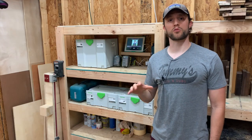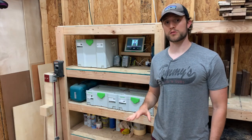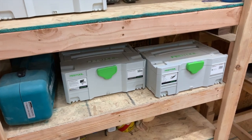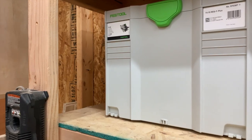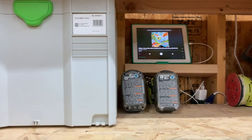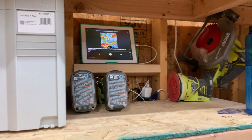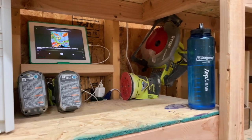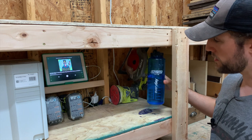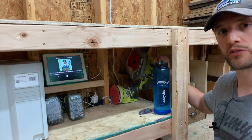The other side of the shelves is where I store the larger tools I use more often — we've got our Domino, the dominoes themselves, and the track saw. This area of the shelf is kind of like my home base: I've got my drills, my iPad for music, some water, and I also keep my circular saw here.